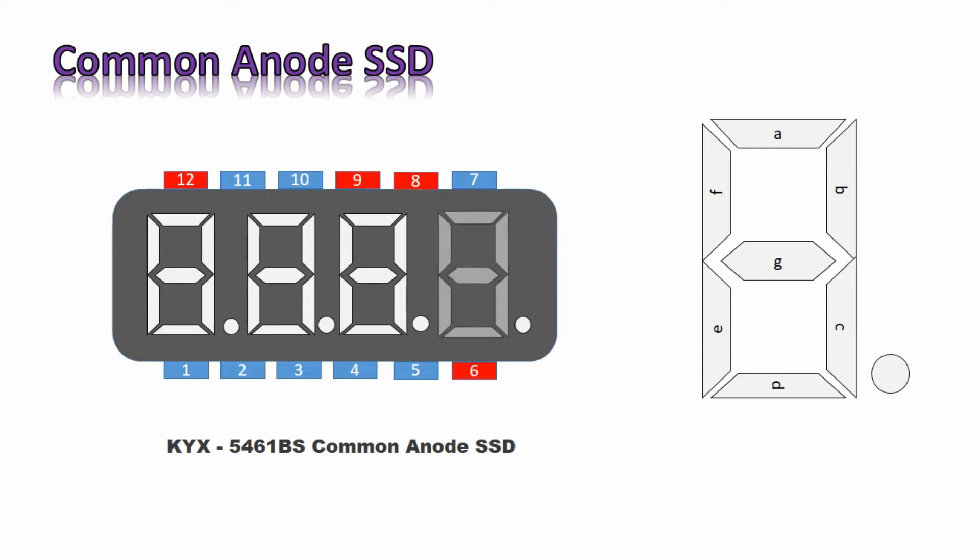Pin number 11 is for segment A, pin number 7 for B, and pin numbers 4, 2, 1, 10, and 5 for segments C, D, E, F, and G respectively. Pin number 3 is used to display the dot.